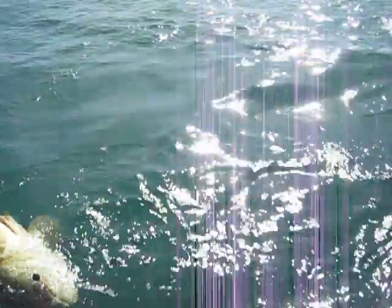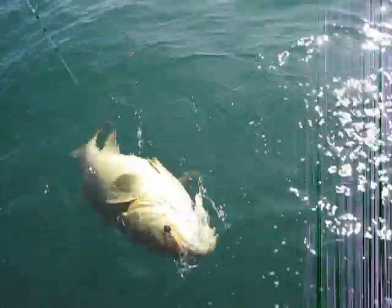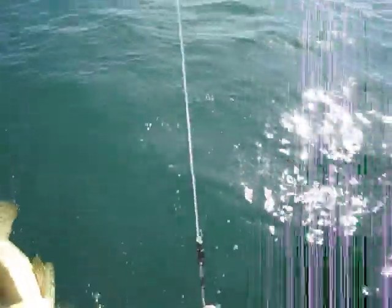Don't reel anymore. Dad, that's a really huge fish. He's probably... that's a really big fish, isn't it, honey? Yeah. I would say he's probably over 100 pounds.